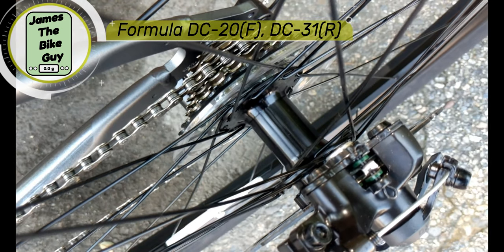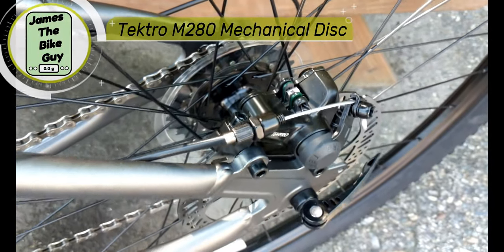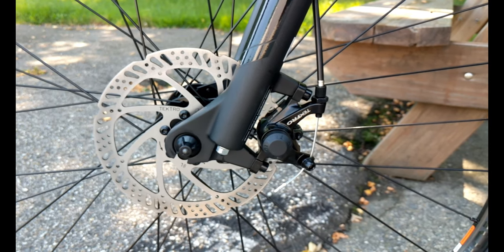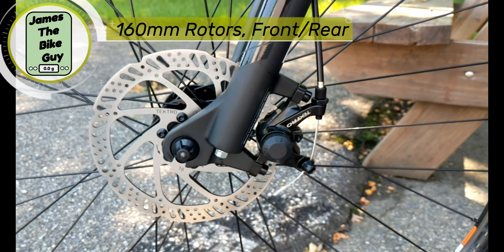The bike is set up with Tektro M280 mechanical disc brakes. This is a basic but hugely reliable disc brake that's pretty easy to maintain, running 160 millimeter rotors front and rear.